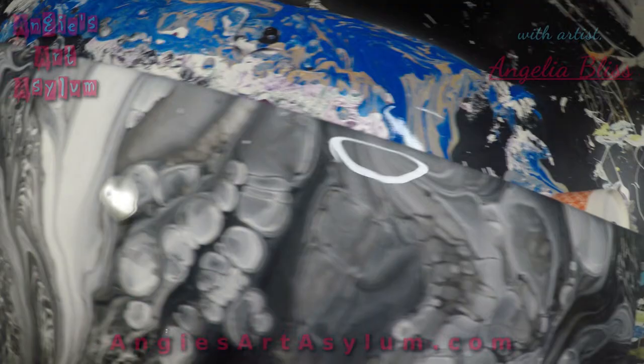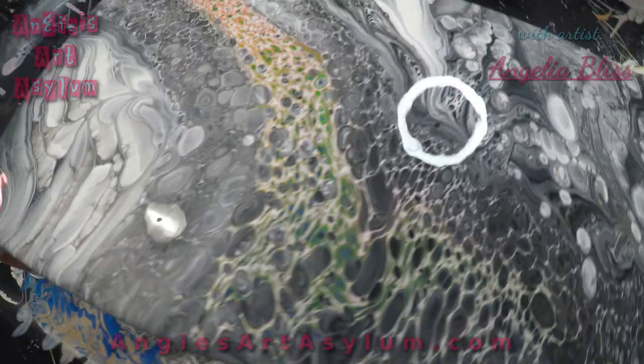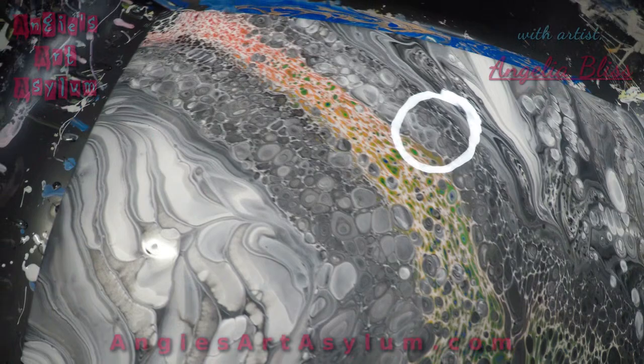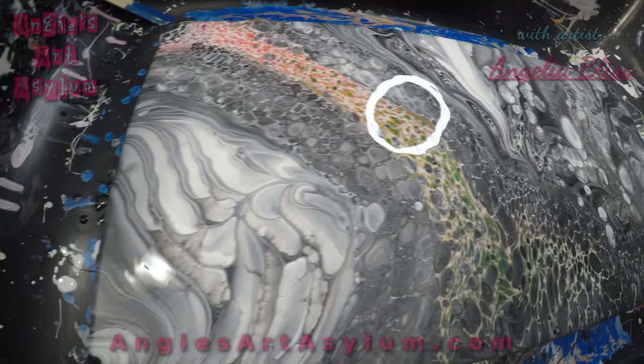I'll just kind of go up and down it for you, and then hopefully it dries well. I'll show you the dried results, but wow — look at those cells. My light's in the way. Sounds pretty amazing — look at that. If you will stay with me, we will have the dried results coming up. Thanks guys for joining us. Please put your comments down — I want to know what you think about this. It's absolutely amazing. Be right back.